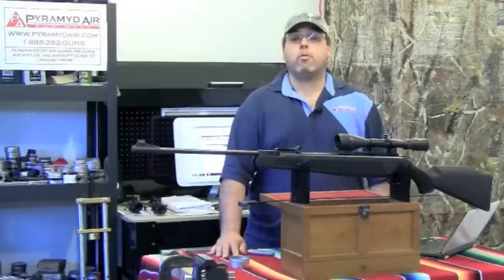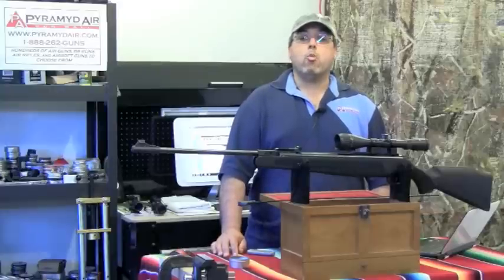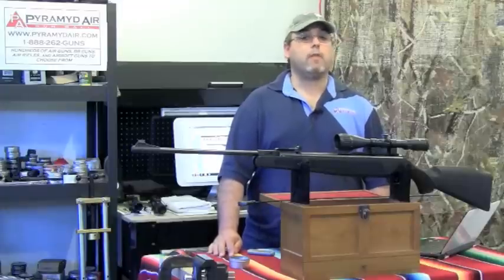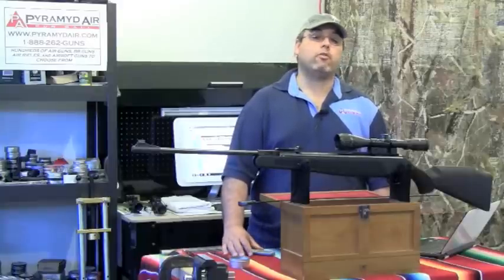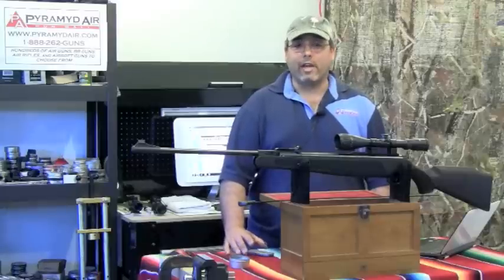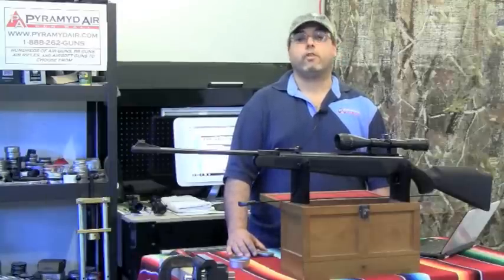I'd like to take a moment and thank the folks at Pyramid Air for sending us this rifle and for sponsoring this review. When you're looking for your next air rifle or supplies, please visit www.pyramidair.com. They really have been an incredible bunch of folks to work with, and I appreciate all the support they've given me over the past several years. Until next time, this is Rick Uitzler with airgunweb.com. Thanks again for spending some time with us today.